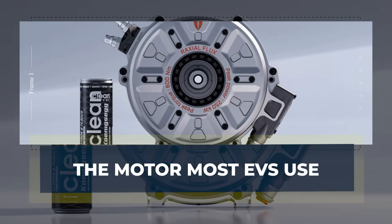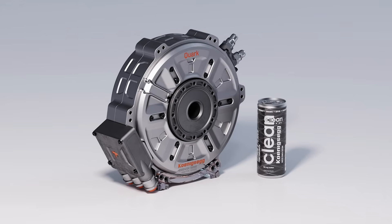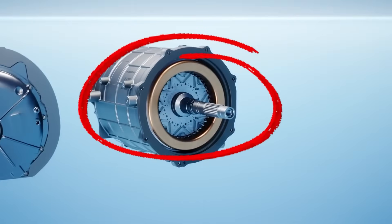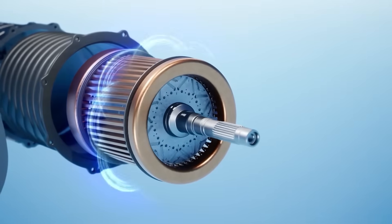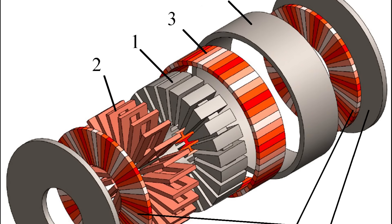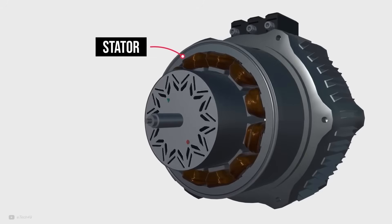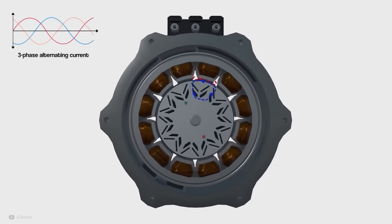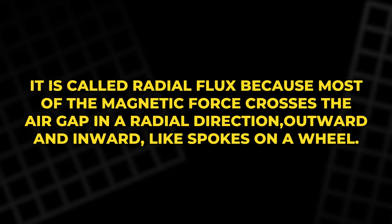Before we can judge Deep Drive's idea, we need a quick mental model of the motor that powers most electric cars today. The common choice is a radial flux permanent magnet machine. The stator is the fixed part — it holds copper coils and steel teeth that guide magnetic flow. The rotor is the spinning part and carries permanent magnets. When three-phase alternating current flows through the stator coils, each phase takes turns rising and falling, and together they create a rotating magnetic field. That moving field pulls on the rotor magnets, so the rotor follows and the shaft turns. It is called radial flux because most of the magnetic force crosses the air gap radially, outward and inward like spokes on a wheel.